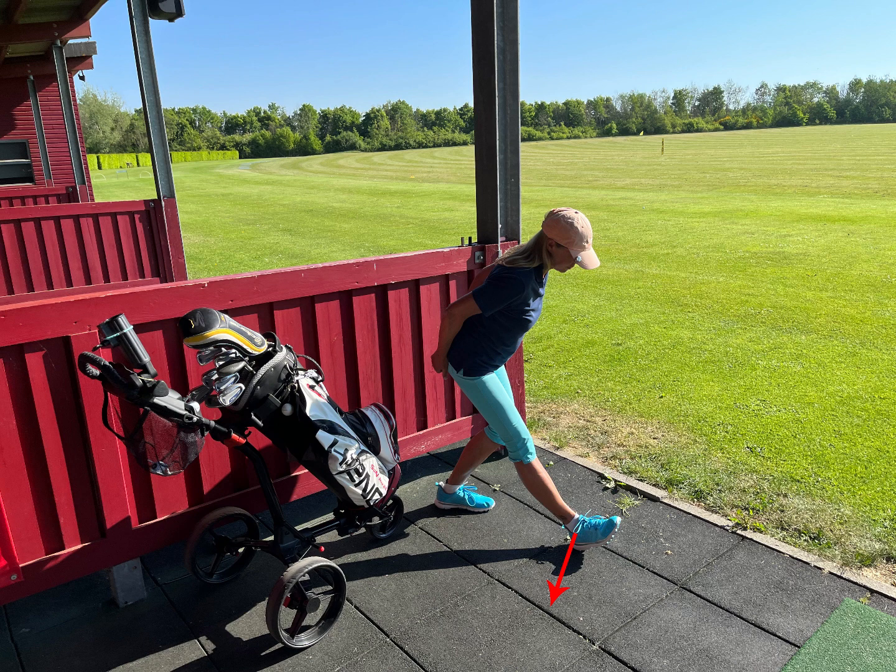Then you bring your foot to the front and push the leg down, stretch the knee, breathe and smile — this works your backside muscle for common issues.